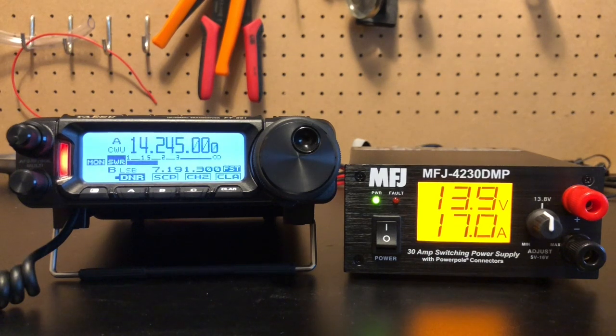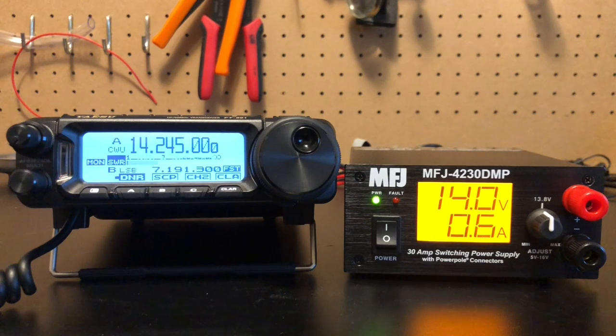Hear that? Nothing. Pulling 17 amps and you can't hear it. It's just quiet. Look at that — crazy. You don't hear anything. That's fantastic.